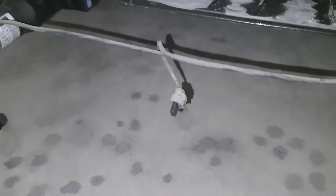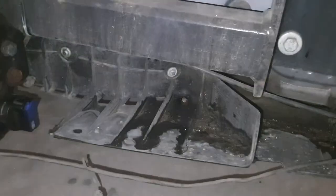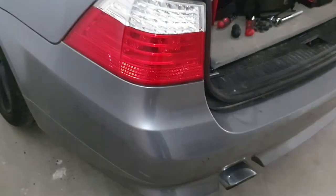I had to untangle the cabling from some simple clips inside the bumper, and there was one other connector as well. Just take all your connectors out and then you can fully remove the bumper.